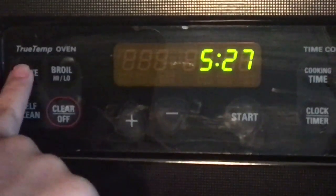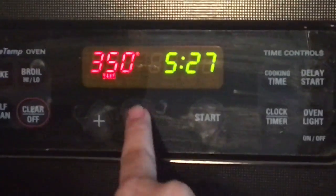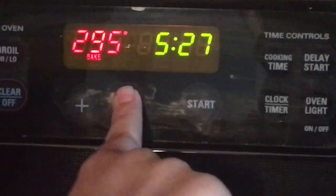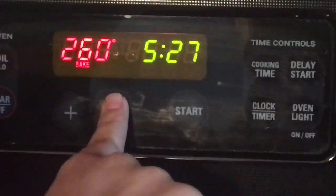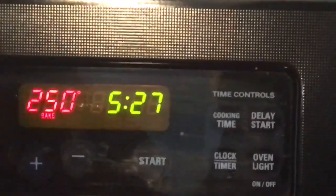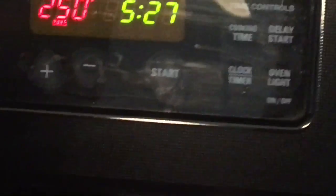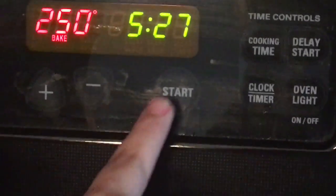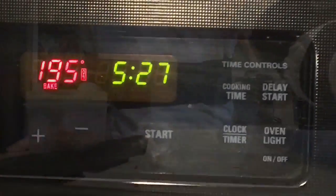First, what you need to do is set your oven all the way to 250, and once you are done with that, you can wait till it preheats.